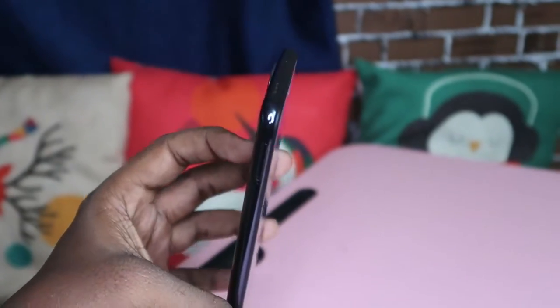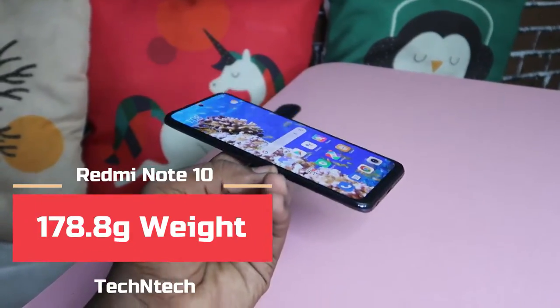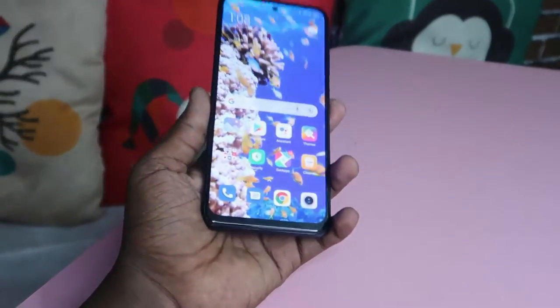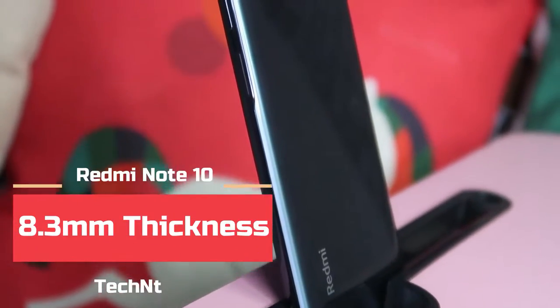After the unboxing, now for the physical overview. On the first impression, the main thing I really like about this smartphone is that it comes with a very light weight and thin size. While holding this smartphone, you'll never feel like you are holding a smartphone. The Redmi Note 10 has an overall weight of 178.8 grams and an overall thickness of 8.3 mm.